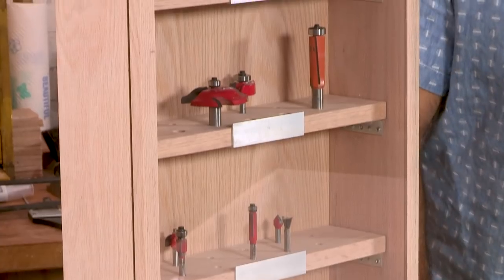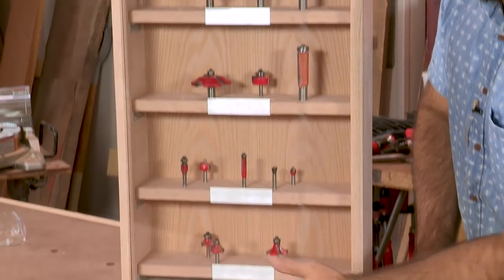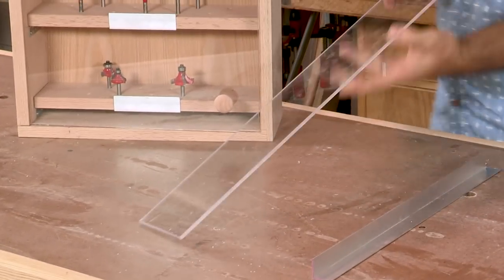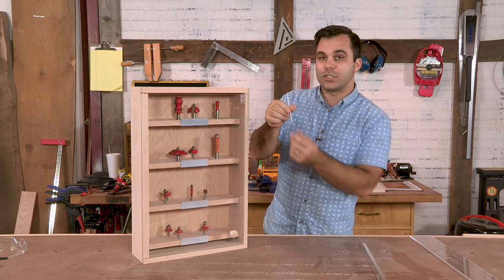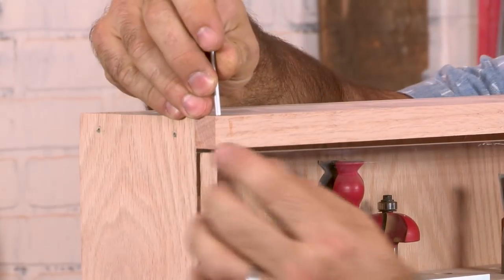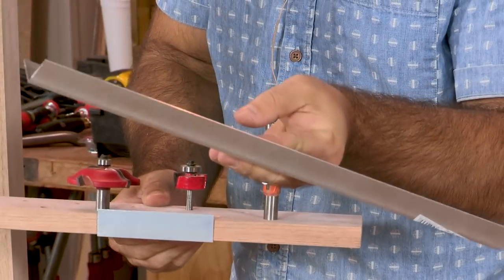Today we are building this cabinet — your router bit storage solution. We have half inch bits up here, quarter inch bits down here, and some really fun materials we haven't done yet on I Can Do That. We're working with some plexiglass acrylic, quarter inch thick, cut for the door, and we use a really interesting mechanism for the hinge. This little aluminum rod is the entire hinge assembly, with a special notch up here where it goes in and into this rail that captures the plexiglass.